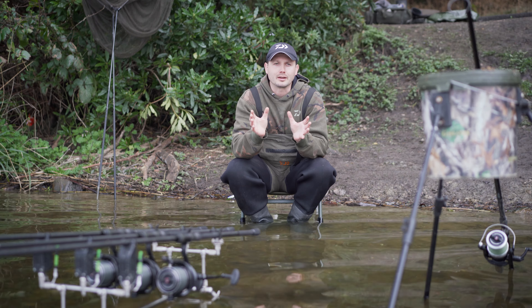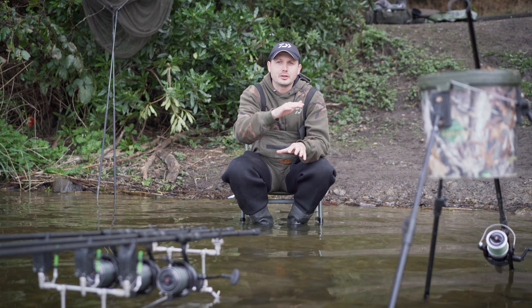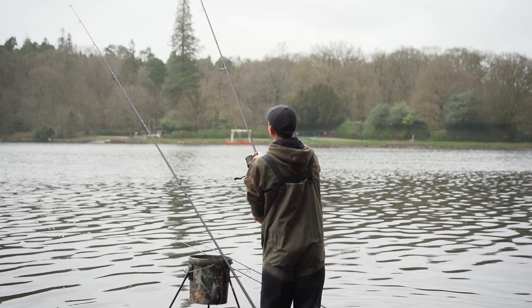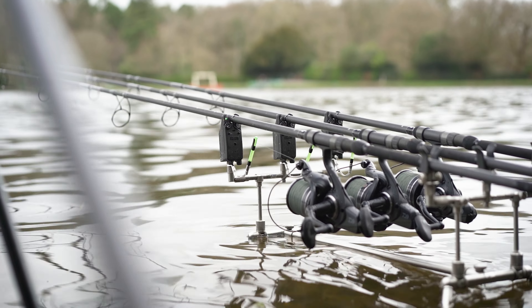If you don't have bank sticks, just stack some buckets up to the height you need. Make sure you're standing somewhere nice and comfortable — not on a tilt or a slant. You want it to be easy to replicate, and believe me it will help you get that bait on that spot nice and accurately every time.